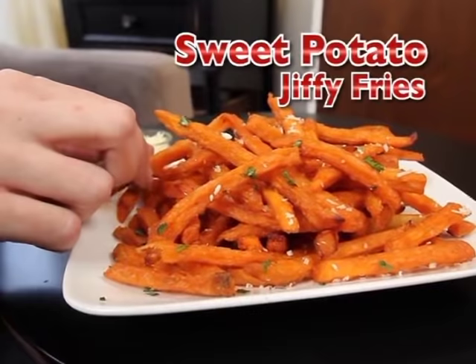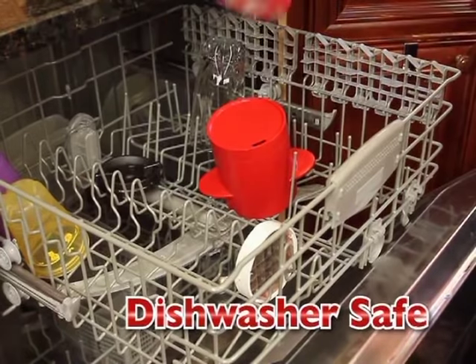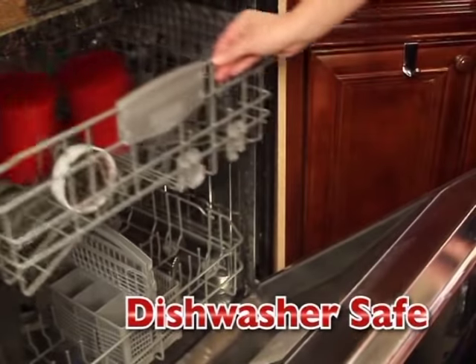Make healthy sweet potato fries in a jiffy for a healthy side or midday snack. And it's all dishwasher safe, so clean-up's a breeze.